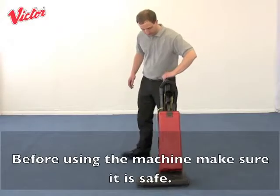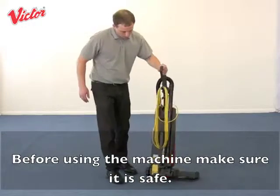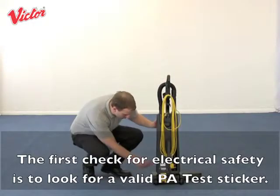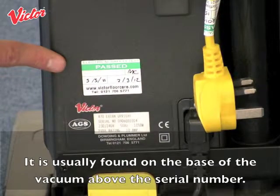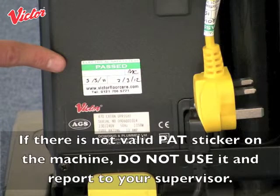Before using the machine make sure it is safe. The first check for electrical safety is to look for a valid PAT test sticker. It is usually found on the base of the vacuum above the serial number. If there is no valid PAT sticker on the machine, do not use it and report to your supervisor.